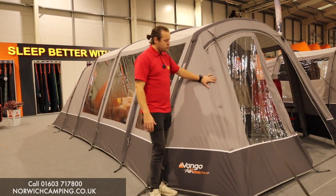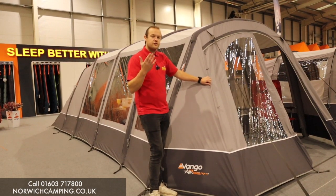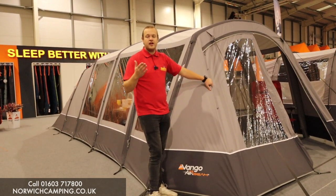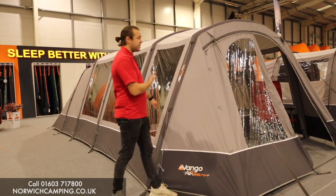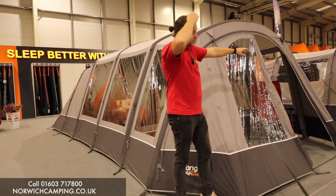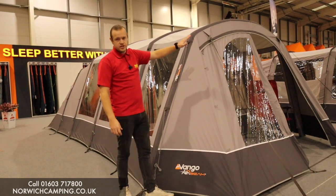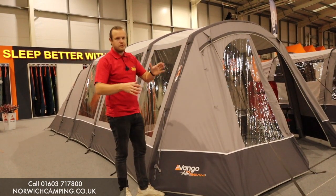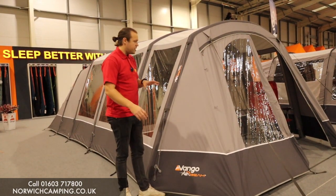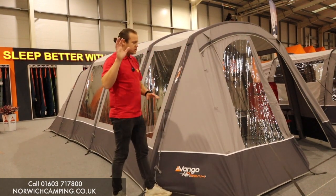They do the Lismore TC in a 450 and a 600 — the 450 is a four berth and the 600 a six berth. This is the 600 we've got here, and we've also got the polled version over there which is the 450, so it's worth checking out the video on the polled version. They also do the Lismore in a normal polyester material, so check out that video too.